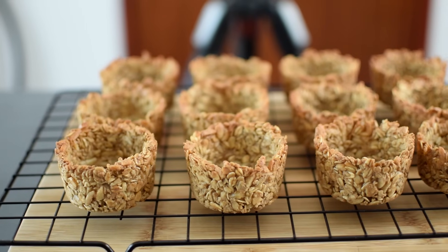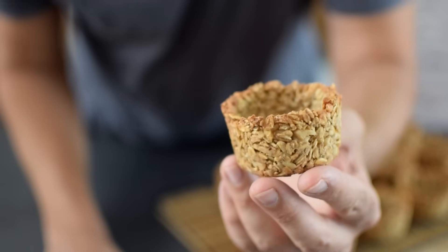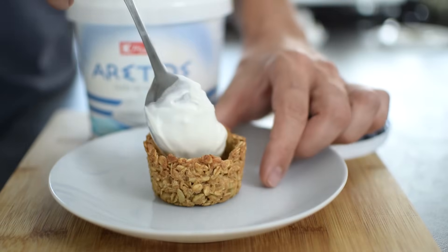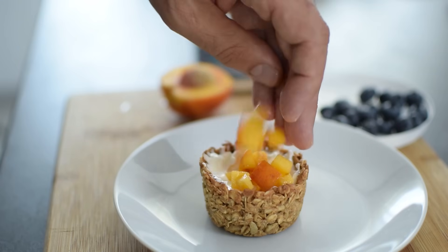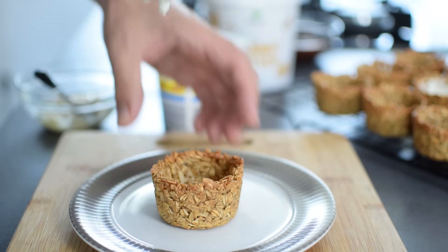What I suggest is to make them ahead and then fill them just before serving. When it comes to filling them, the options are endless — they're the perfect vehicle for all sorts of delicious things. You can simply fill them with yogurt and add sliced fruit on top. It could be Greek yogurt, plain, or even vegan yogurt. But my personal favorite is banana peanut butter.